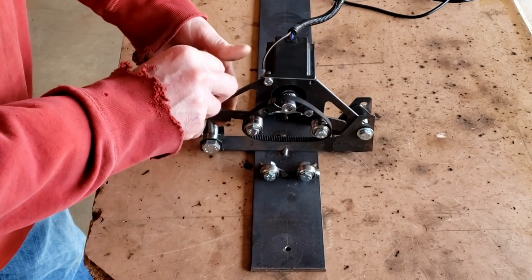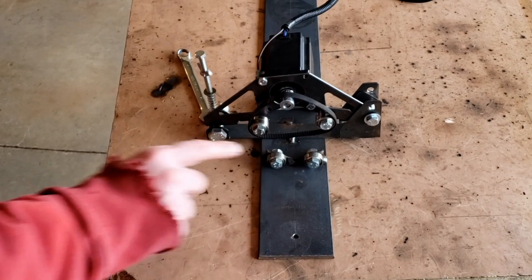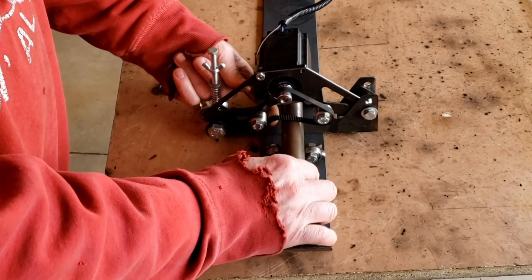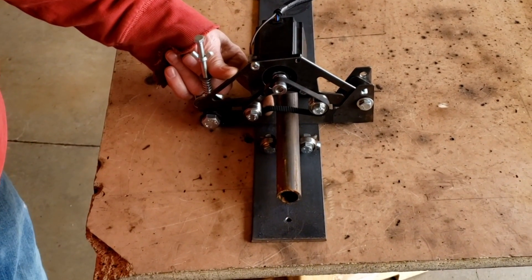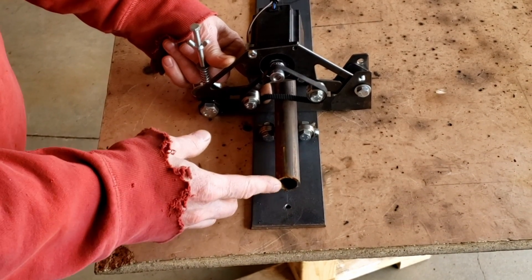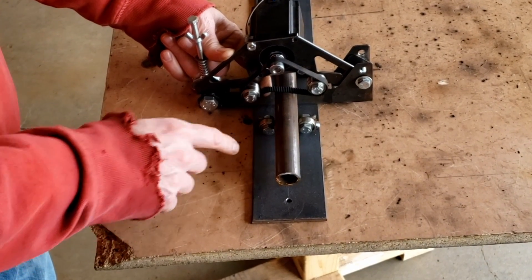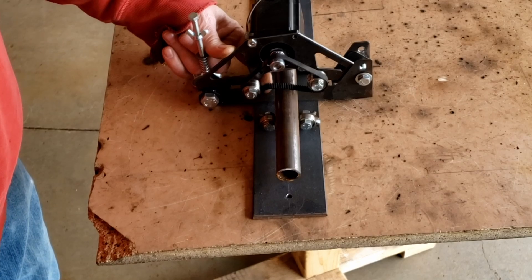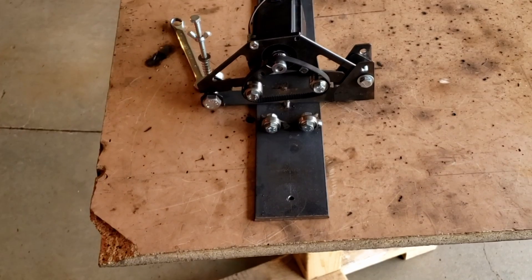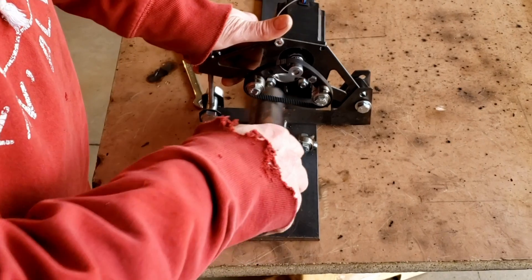We have tension we can set on here. The smallest tube we set it up for was one inch — a one-inch tube will fit, a three-quarter won't. There's really no reason to notch a one-inch tube let alone a three-quarter, so it'll go from one inch all the way up to two and a half to three inches for this roller. If we take a bigger tube — we've got an inch and a half here — we just put a little pressure on the spring.